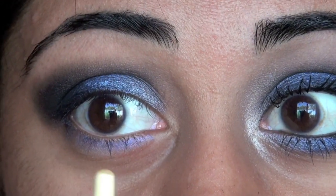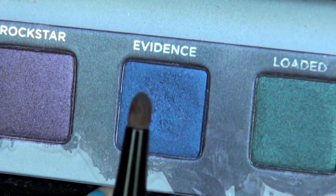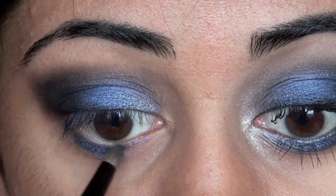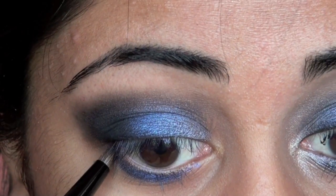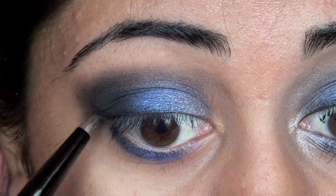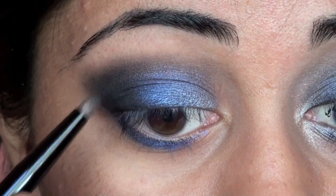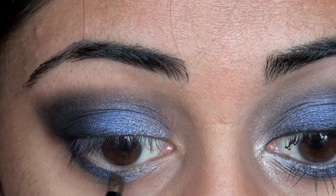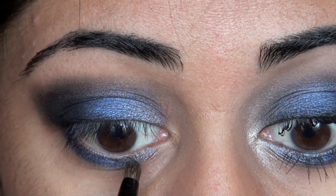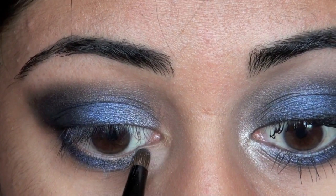Now we are going to start with our lower lash line. I'm just going to take the Evidence color again on a small pointed brush, and get it on about the middle one third of your lower lash line. Now we're taking Blackout on the same brush and getting it on the outer part of our lower lash line, connecting it up into the lid. Then we're going to take Mushroom on the same brush and get it on the inner one third of your lower lash line, kind of overlapping the blue to get a good fade.